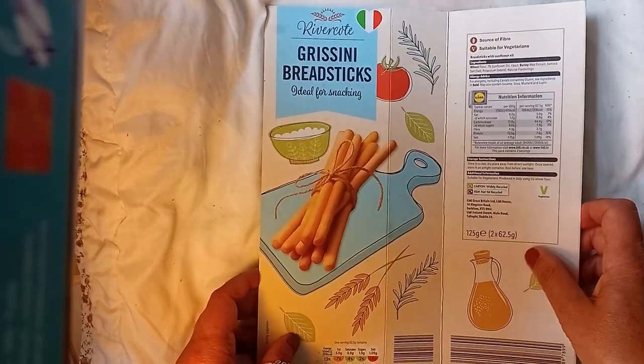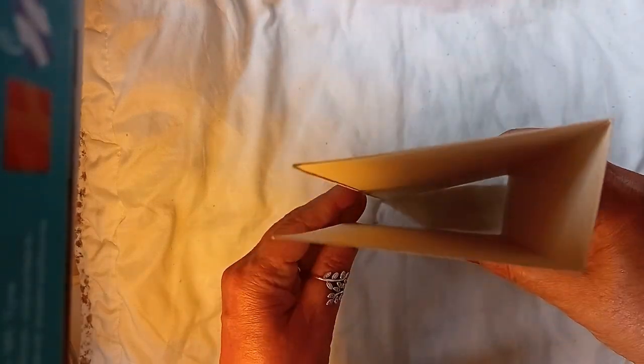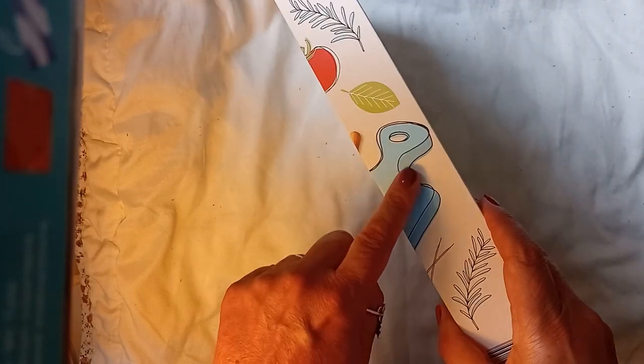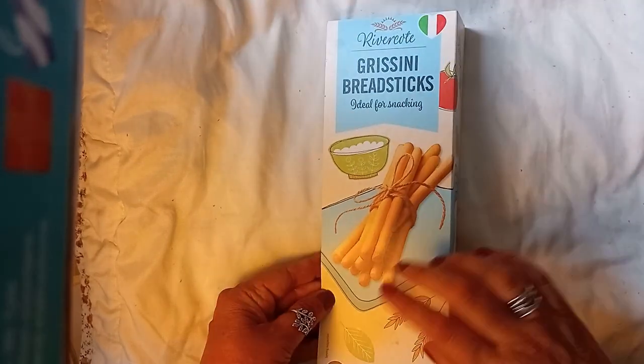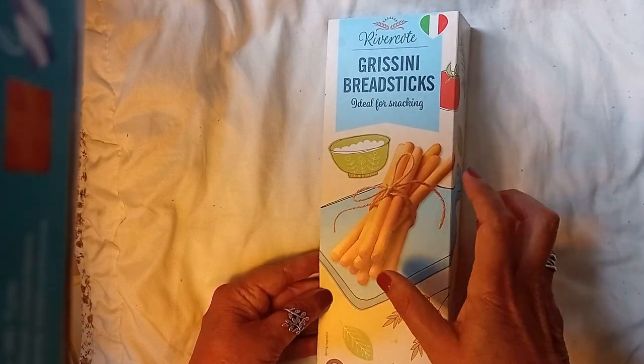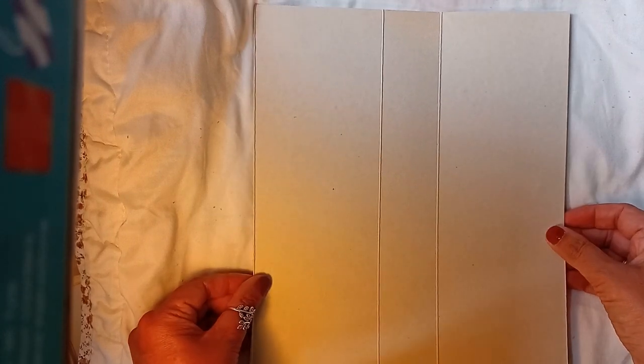We'd had some breadsticks after a barbecue or something, and the box was just sort of sitting there, empty like that. And I thought, that's a nice spine and a nice size and this will be something different. I have not done any long, thin portrait style. So this is what it looks like at the moment.